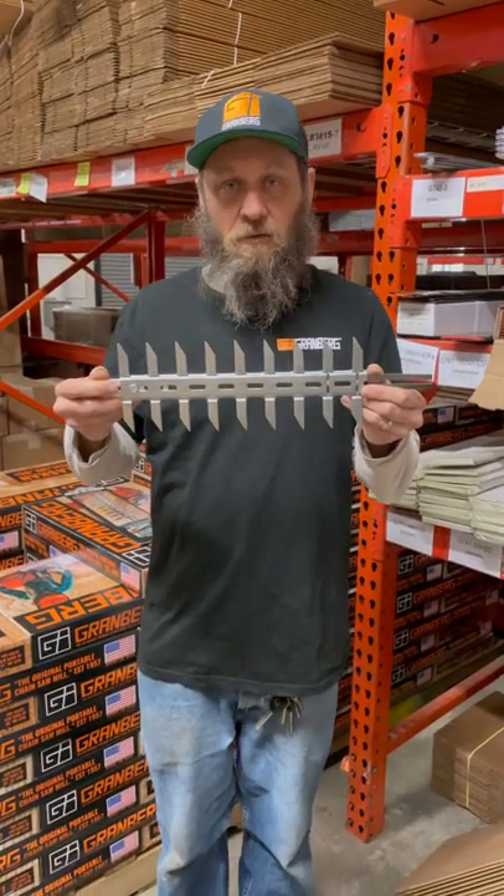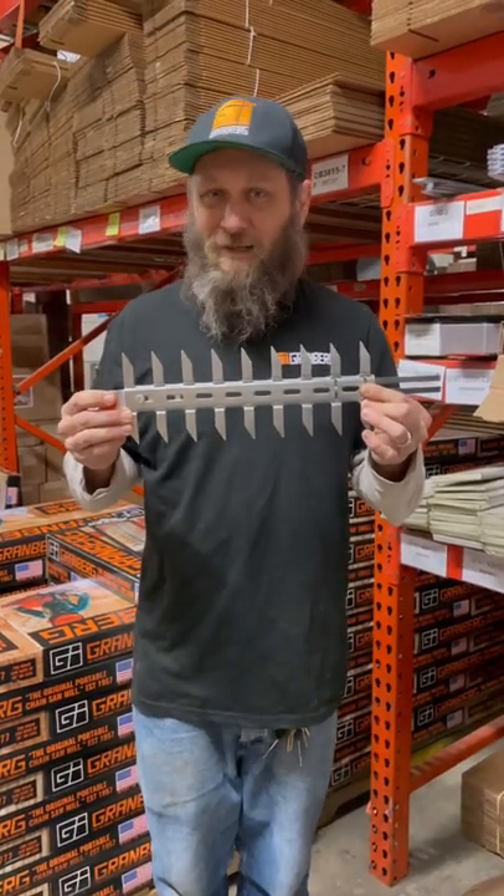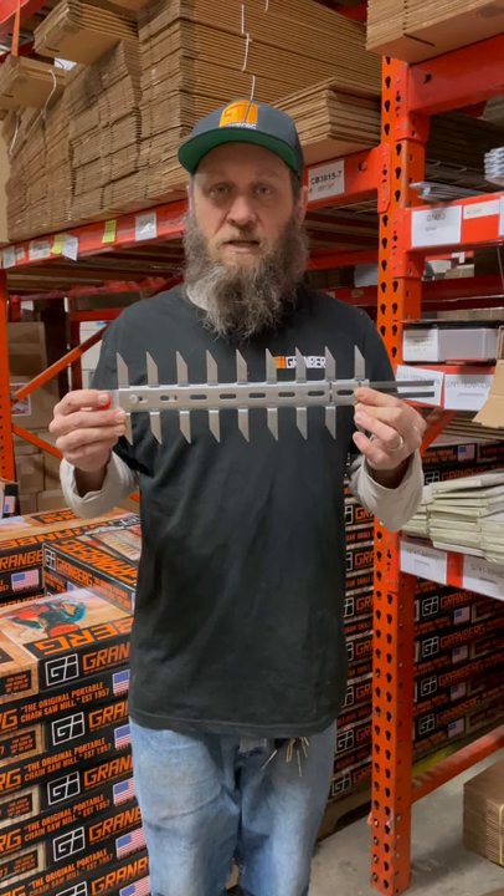These little tines will hold that in place. You'll cut it clean off and have no problem at all. They come in 12, 14, 16, and 20 inch lengths — so perfect for any small chainsaw.